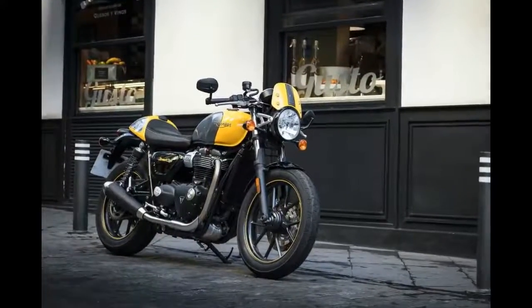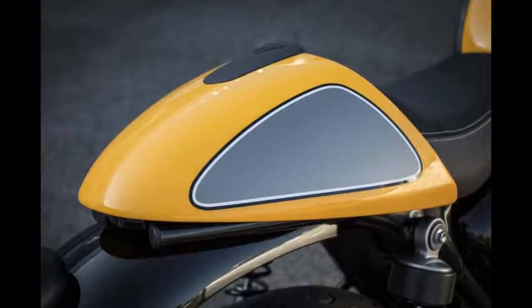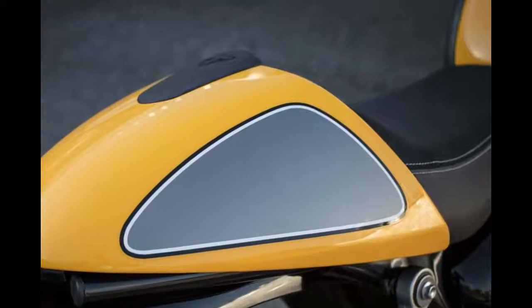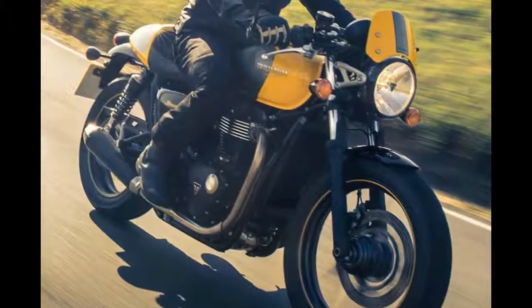Sitting higher up over the headstock and front end, the Street Cup turns in sharper, feels more willing and pushes you to go that bit harder. You probably won't get there any faster than the Street Twin, but you might have more fun.